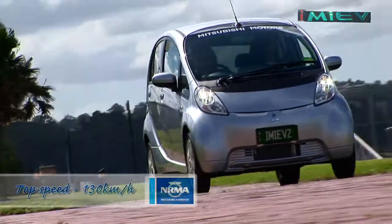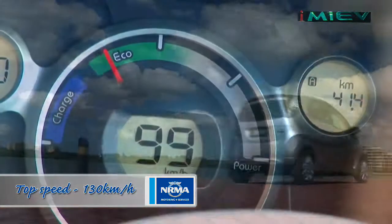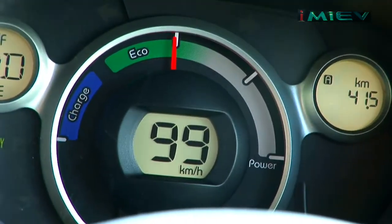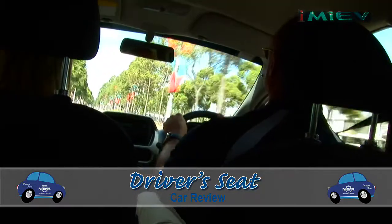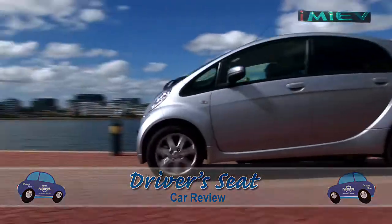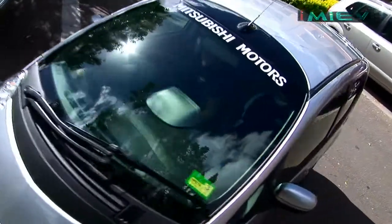Just because the iMiEV is electric, don't think that it's slow. It's actually quite perky and has a top speed of 130 kilometres an hour. Jadine and I have just been busy talking about the concept of this car, but I've got to say it really surprises in the way it goes — it's really zippy. Yeah, I was actually really surprised, I actually quite like it. It's got plenty of power — more power than your average small car.